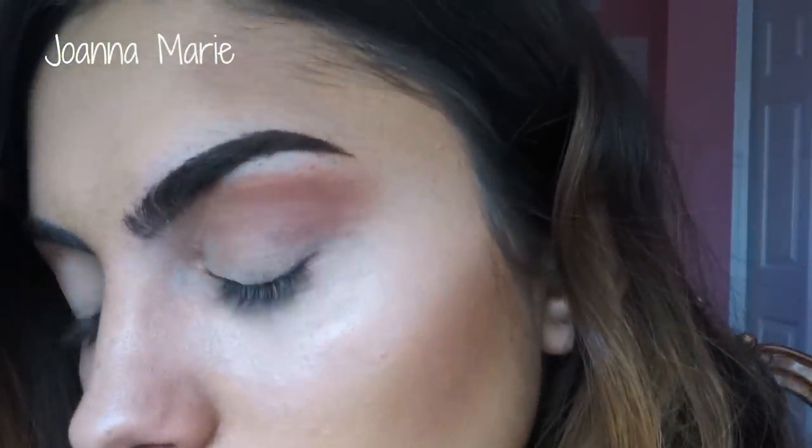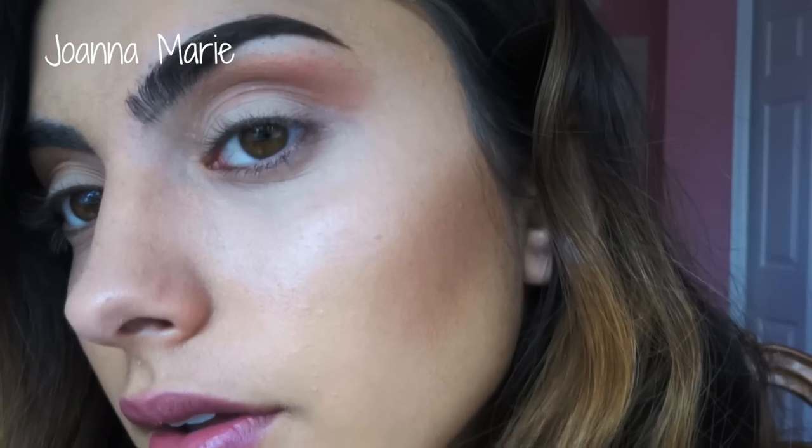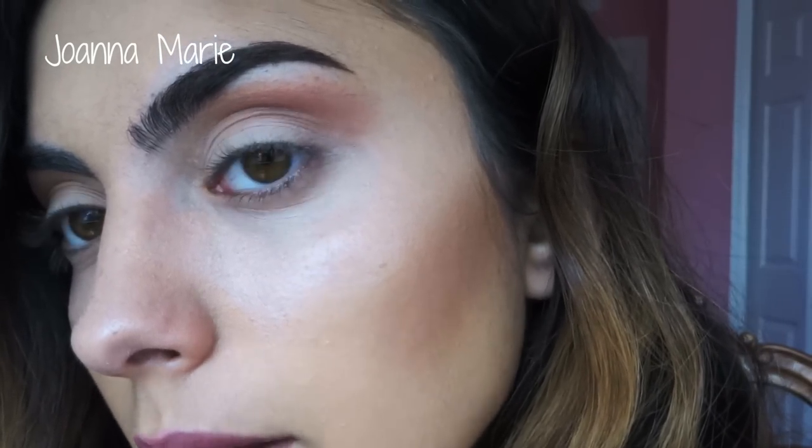Even though most of you guys are going to say that I don't really need this, I like the way filled-in eyebrows look — especially when I'm wearing a full face of makeup, I feel like it's just a must to fill in your eyebrows. So that's one eyebrow filled in. Let me zoom in for you guys so you can see how it looks — that is my eyebrow filled in. Now I'm going to do the same thing on my other eyebrow.